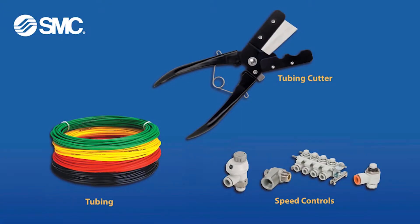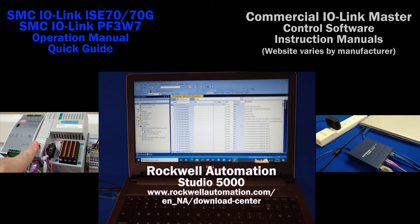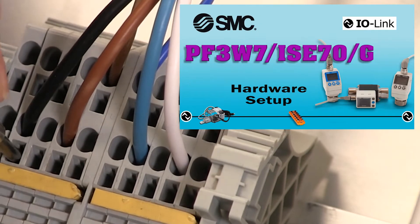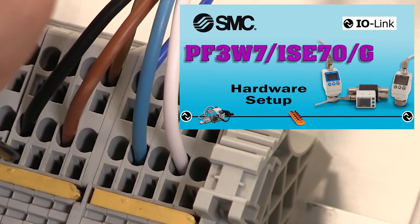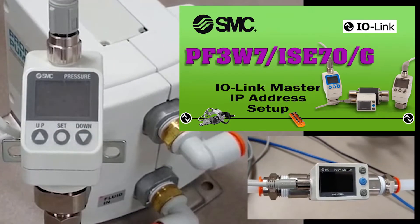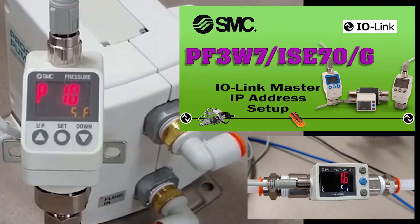These are the parts and additional equipment that you will need to add to your fluid and air circuits for operation control when your module is ready. You'll need a PC, software, and network communication as well. Please review the IO-Link PF3W7 and ISC70 hardware setup video prior to this one. Also, check out the PF3W7 ISC70 network and IP address video before proceeding.